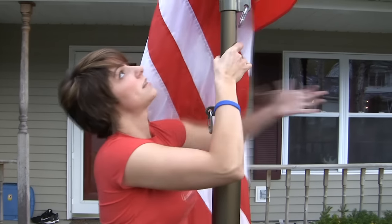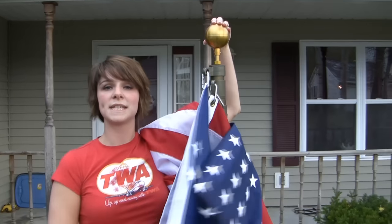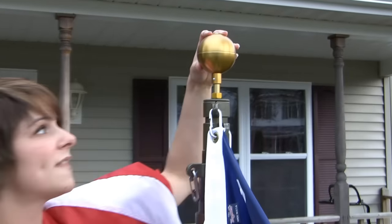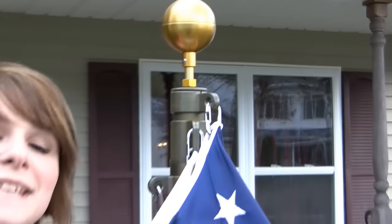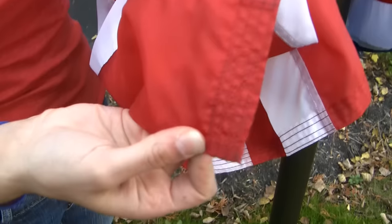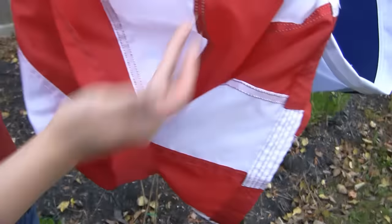At the top of the pole, we also have an anodized aluminum gold ball ornament that comes with the flagpole kit. We also include a 4x6 made-in-the-USA American flag — a premium nylon SolarMax fade-resistant flag with embroidered stars, quadruple stitching on the edge, a lock tab in the corner to help reduce fraying, and reinforced stitching on the back to help it hold up in heavy winds.